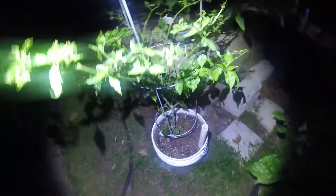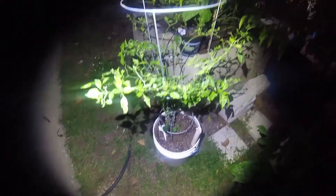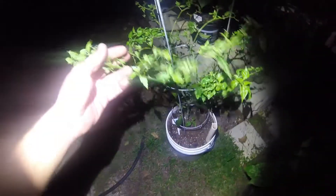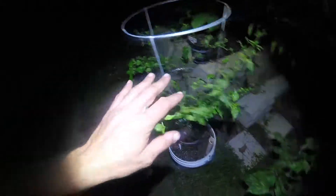This one is supposed to be a Trinidad Scorpion, but it was a seed from Amazon — came in a packet of five seeds — so I don't believe it actually is a Trinidad Scorpion. We'll see what it is. It had some bug problems so I cut all the leaves off, turned it back, and it seems to be coming back pretty nice. No bugs on it anymore.